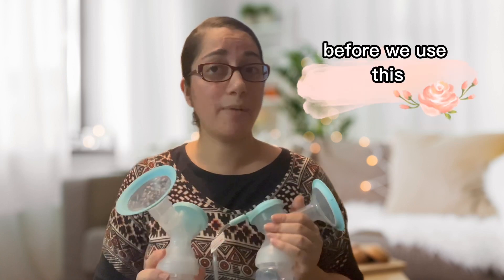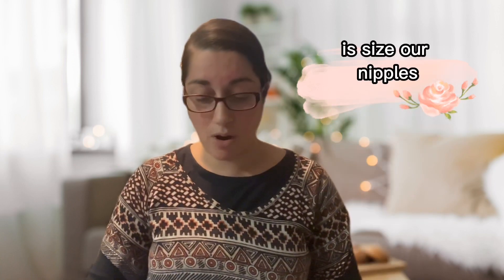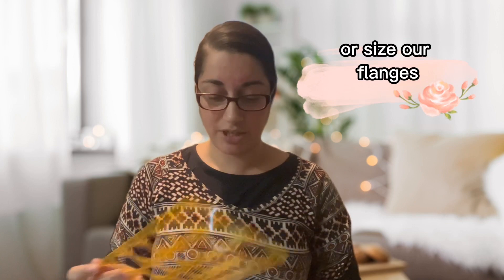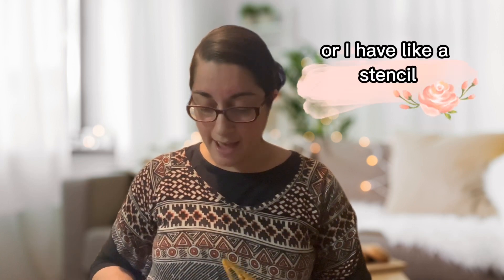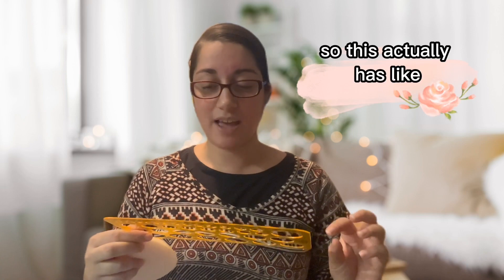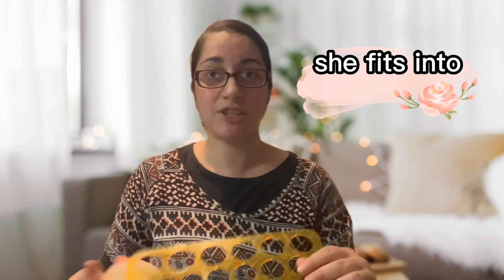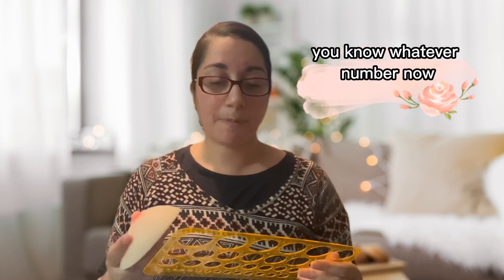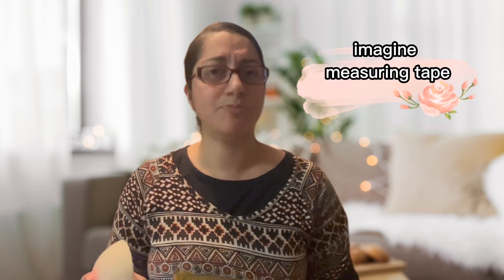Before we use the pump, one of the first things we should do is size our nipples or size our flanges. You can kind of do it by eye, or I have a geometry stencil that has different numbers. I use this for a lot of my clients so you can see which size she fits into. Or you can even use a simple ruler or measuring tape.